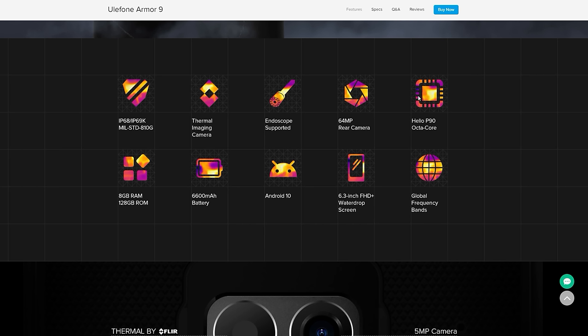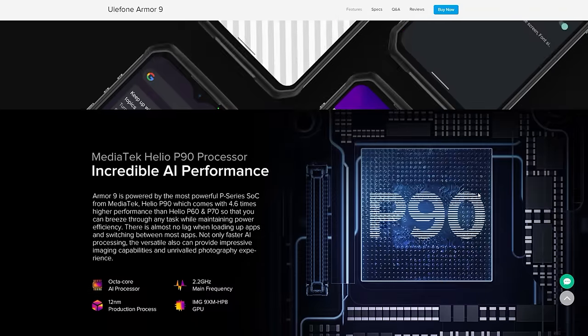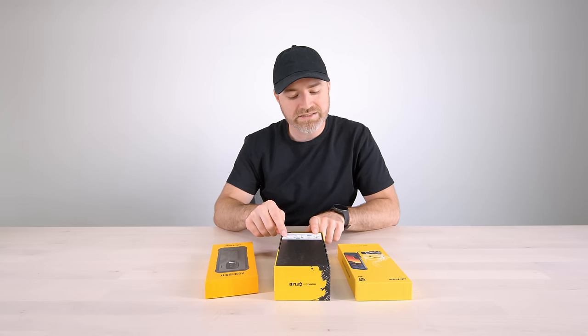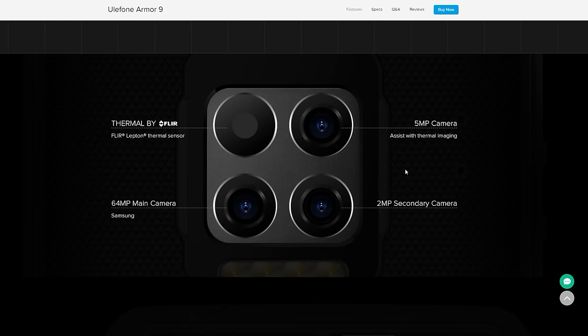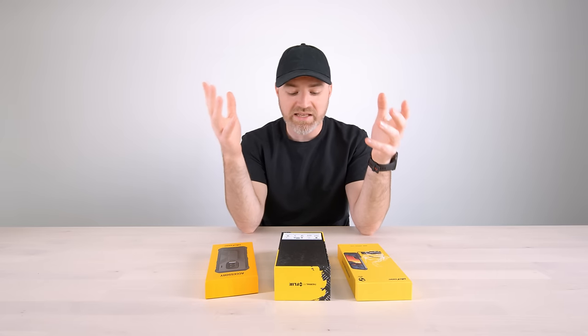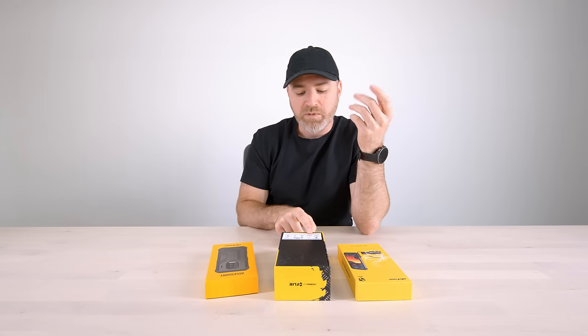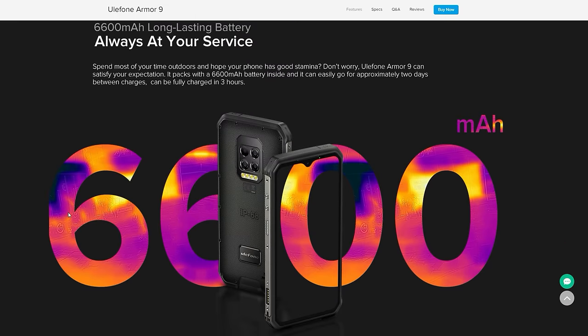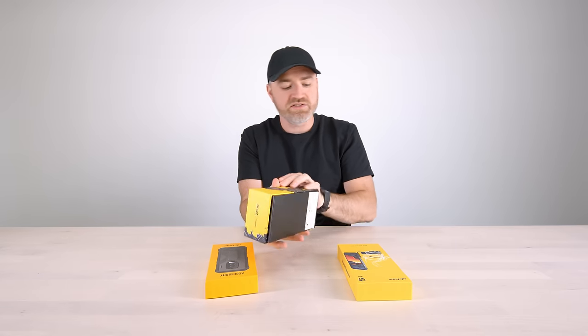Checking the back of the box: 6.3-inch FHD display, 2340 by 1080, Helio P90 octa-core processor, 8 gigs of RAM, 128 gigs of storage, face or fingerprint unlock, 64 megapixel rear camera plus the FLIR thermal one I mentioned, 8 megapixel front camera, and an enormous 6,600 milliamp hour battery, as many of these Ulefone phones have had in the past. Android 10 pre-installed.